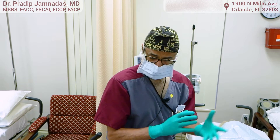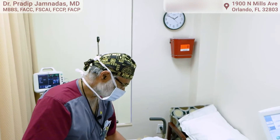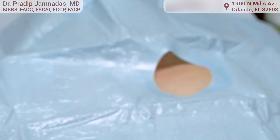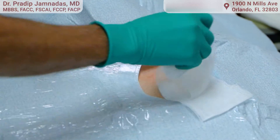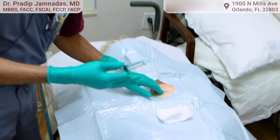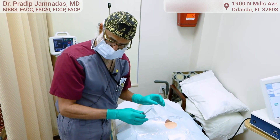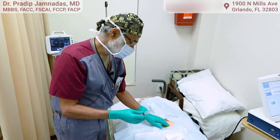We're about to put in a loop recorder in a patient. This is a very simple procedure done in the office setting under local anesthesia and sterile conditions. This procedure is well suited for patients who are having blackouts, atrial fibrillation, or we think they're having atrial fibrillation. We want to know whether they need to continue taking blood thinners, what arrhythmias they're having, the cause of a stroke or blackouts. This monitoring device will detect the exact arrhythmia the patient is having.